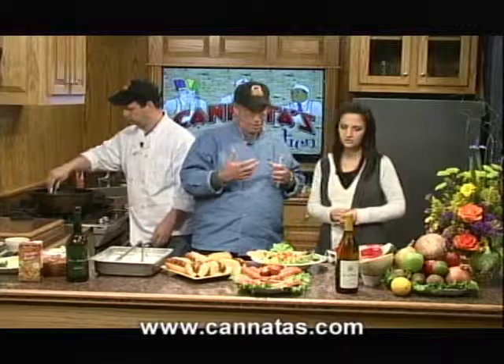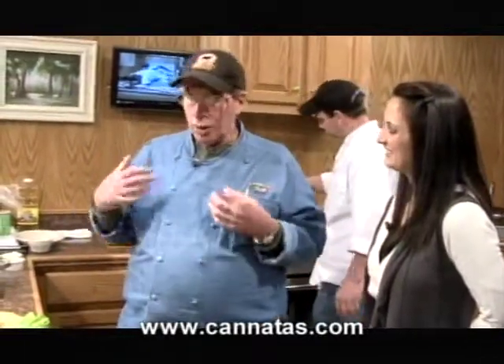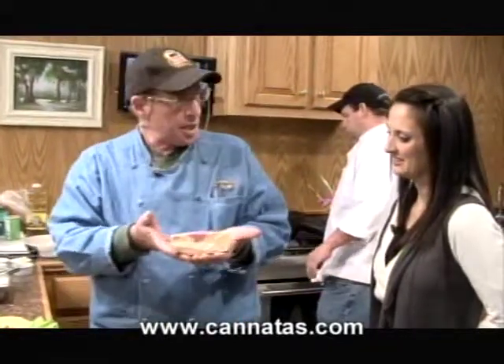I wanted to mention a line of cheeses that we have that are just gorgeous — we've made a platter. Yancy's Fancy. Yancy's Fancy cheeses are from the Finger Lakes region of New York State. The base of these are white and yellow cheddars that have been flavored: Champagne, jalapeño cayenne, hot wasabi, Strawberry Chardonnay. We've got about eight flavors. They're gorgeous, beautiful, really easy to handle, and they make a nice centerpiece.